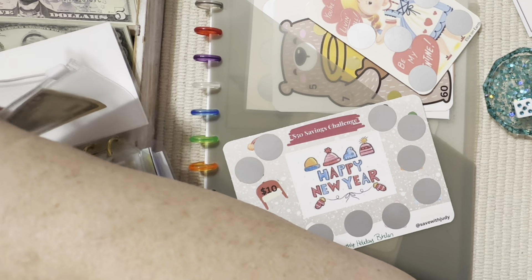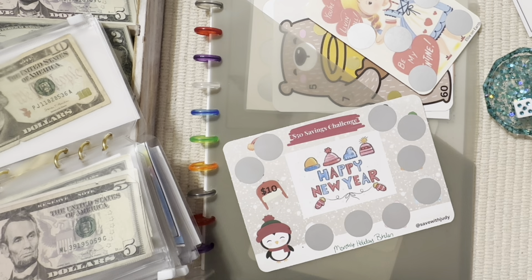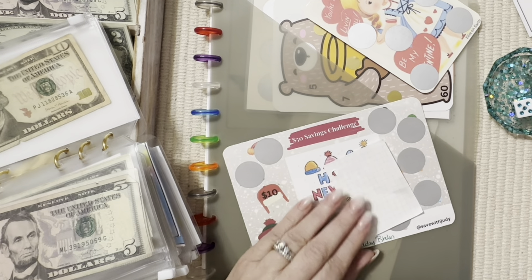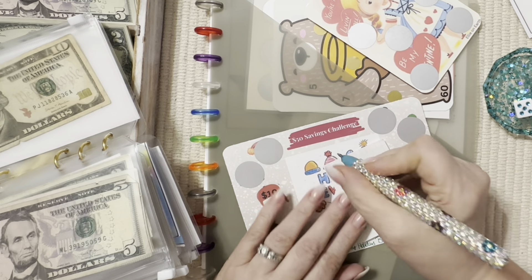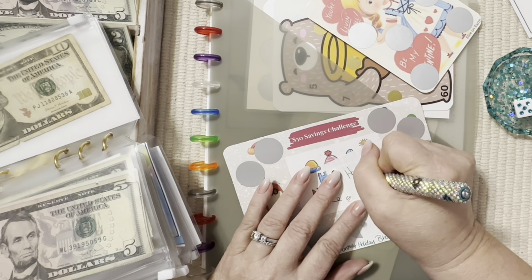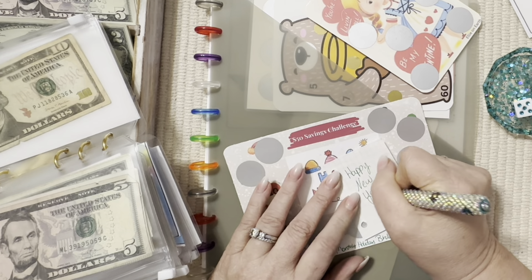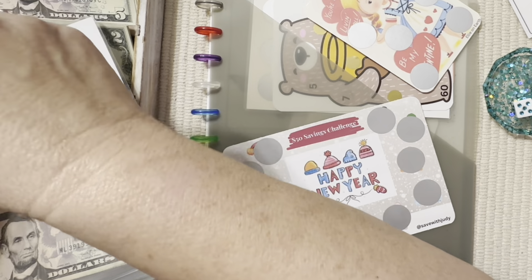I need to put a note in here so I don't forget what this envelope is for — because you guys know how my brain is, I will forget about it next week and then I'll have to go back and watch the video. This is 'Happy New Year.' Got that one.